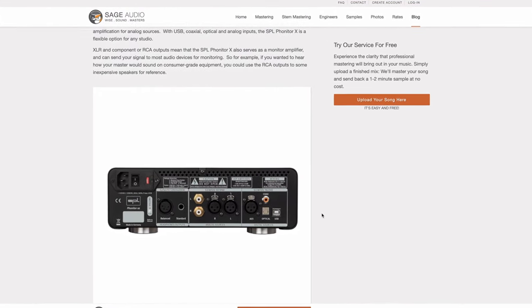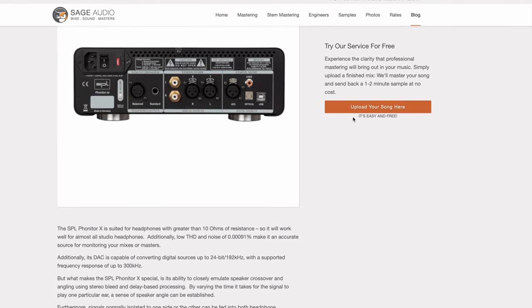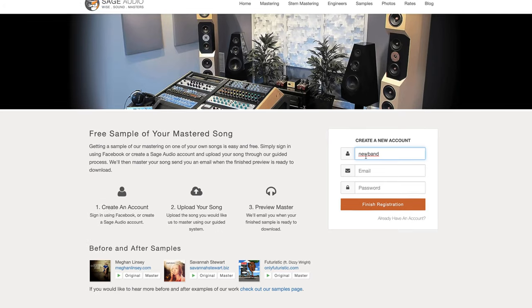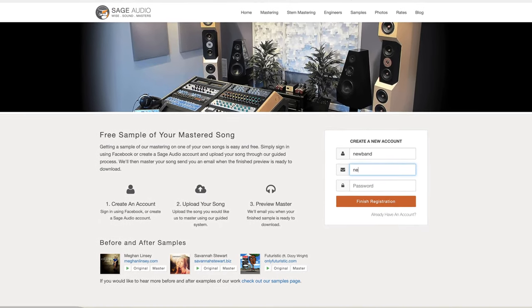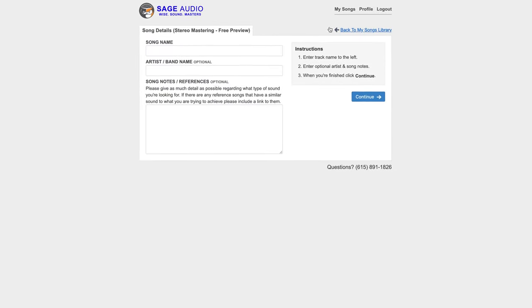Definitely check out the blog post where you can find a lot more information on this topic and others like it — there's a link in the description box below. Also, if you're an artist or an engineer, send us one of your mixes at sageaudio.com. We'll master it for you and send you a free mastered sample. All you have to do is set up a short account, upload the song, and we'll do the rest.